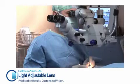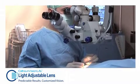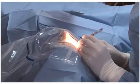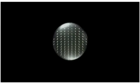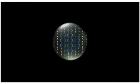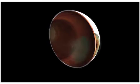The light adjustable lens, the Calhoun vision lens, is a remarkable advance for the correction of pre-existing sphere and astigmatism at the time of cataract surgery. This innovative concept is based on the use for the optic of the lens of a polymer that is not completely polymerized before surgery, and whose polymerization will be modified with UV light once the lens is in place within the eye. The spatial control of the delivery of the UV light during the adjustment process makes it possible to change very precisely the optical geometry of the lens after the surgery is done.